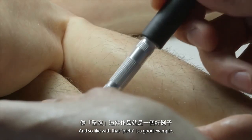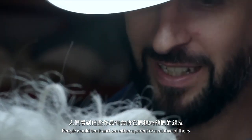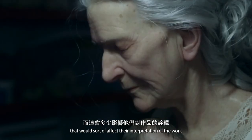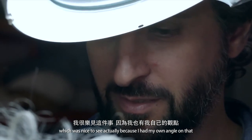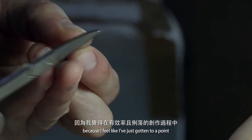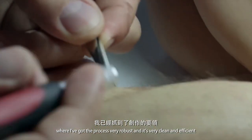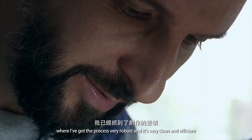Some sculptures get an emotional response — people will see perhaps a family member in the work. The Pieta is a good example; people would see it and see either a parent or a relative of theirs, which would affect their interpretation of the work. That was nice to see, because I had my own angle on it. At the moment I'm really enjoying sculpture because I feel I've gotten to a point where the process is very robust, clean and efficient.